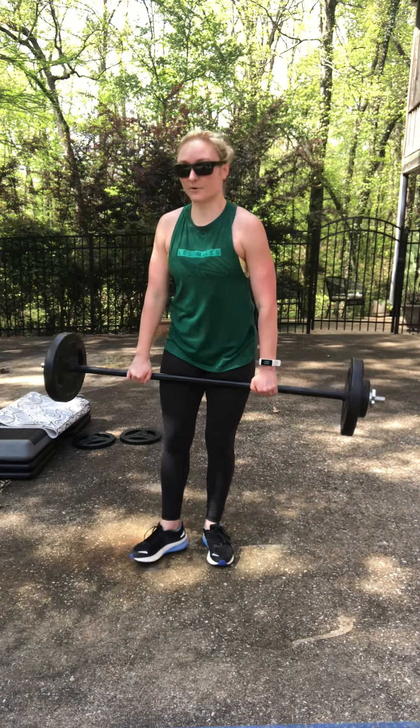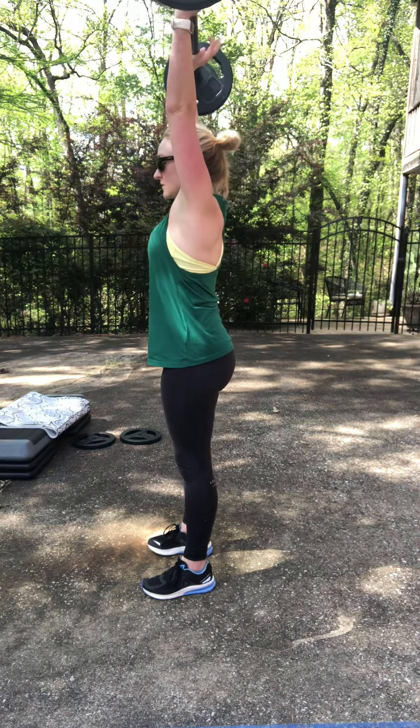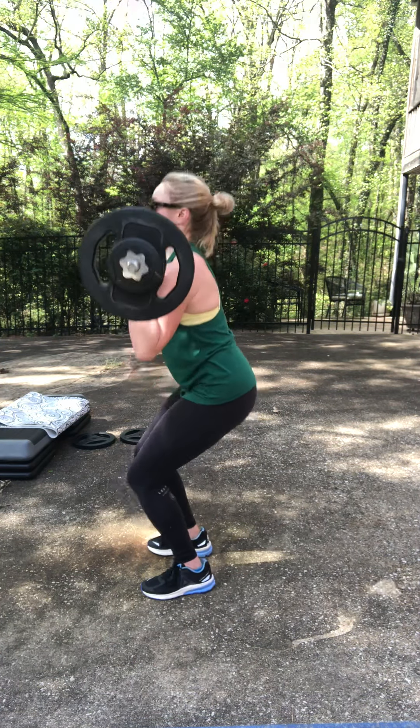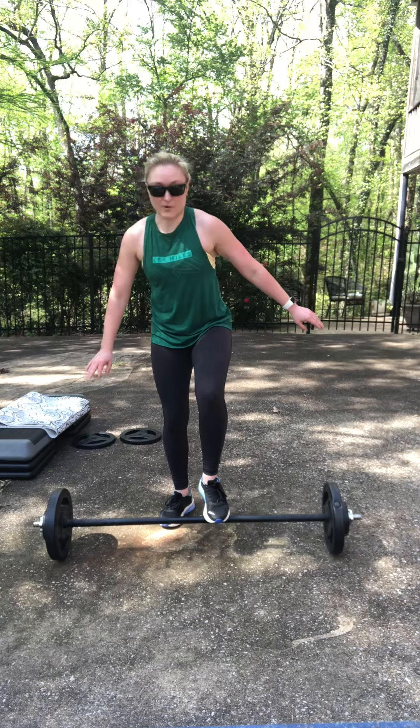From there we're going to build on that high pull into what we call clean and press. We're going to clean the bar, drive it straight up, catch, and then release. The bar stays super close to you the whole time, grounding the heels, using the legs, keeping that bar in your peripheral vision.